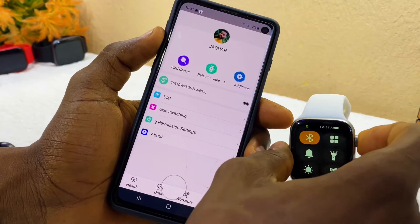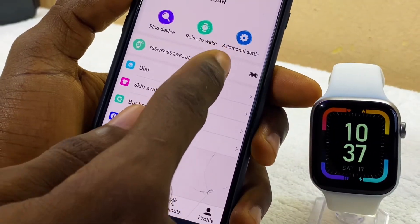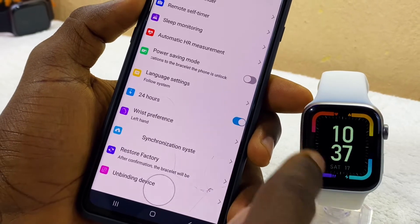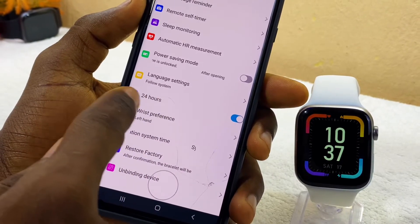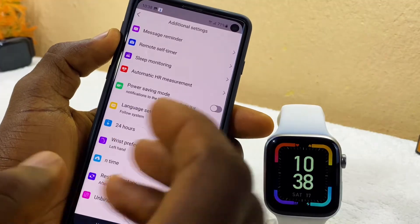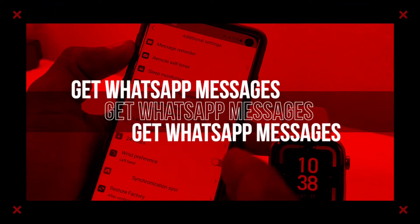To change the time format, go to Additional Settings and you will see the 24-hour option. Toggle it on to switch the watch to 24-hour format. To revert to 12-hour format, toggle the 24-hour option off. When you see 'Setting Success,' the time format has been changed on your M2 Wear watch.